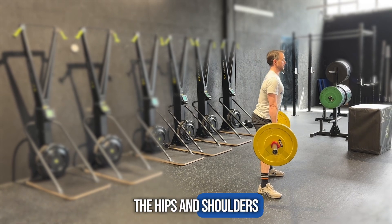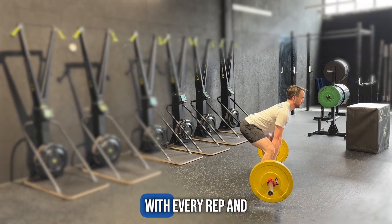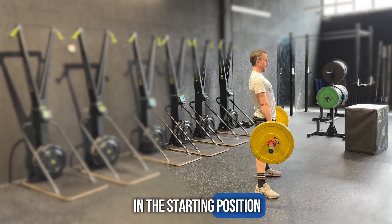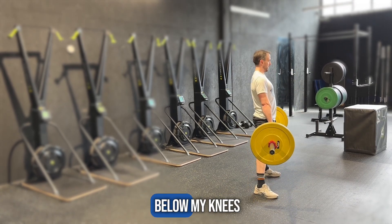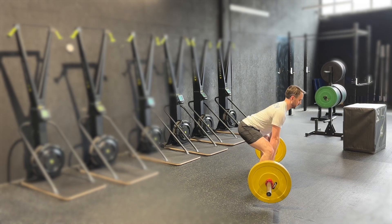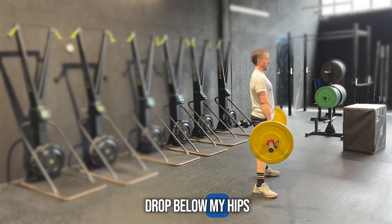The hips and shoulders will rise at the same rate with every rep, and in the starting position my shoulders are just in front of the bar. My hips never drop below my knees and my shoulders never drop below my hips.